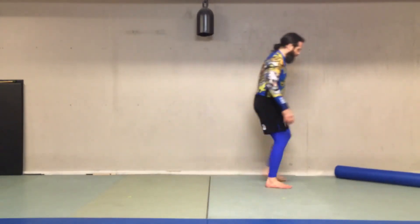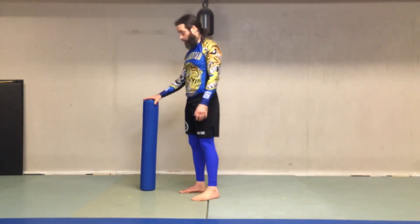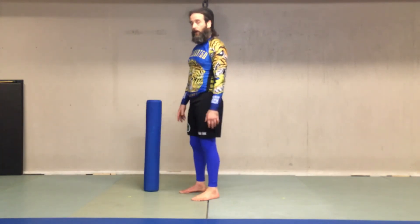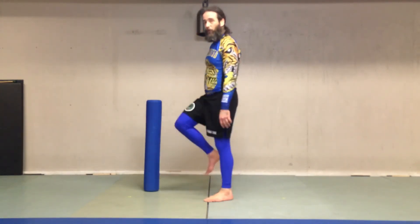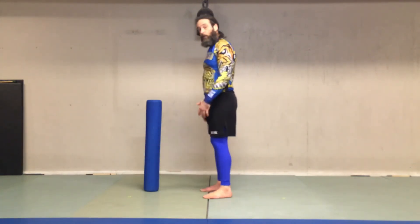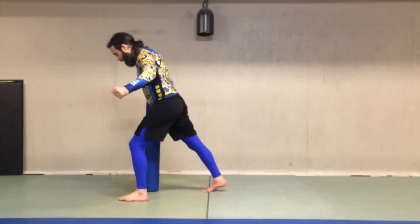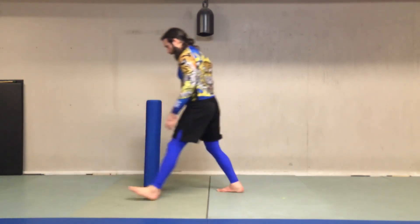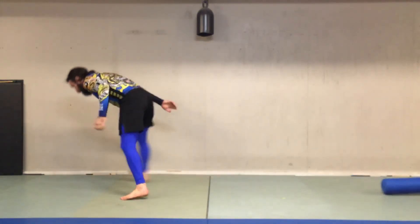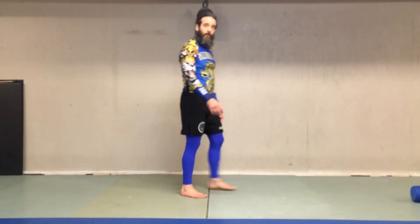The Judo guys — when I learned this from them, they always keep their leg straight as it goes through, and that's awesome. I should work on that more. I've just gotten comfortable with the bent leg. This is the more correct way to do it, which I should strive for. They kind of go here like a slap kick, because you're going to get more momentum into your partner.